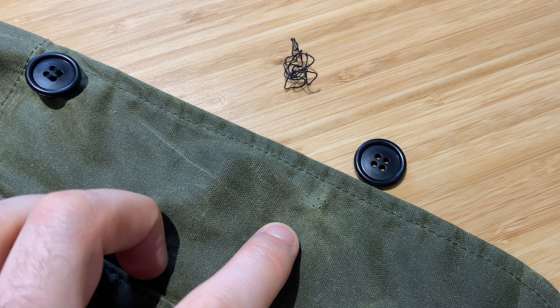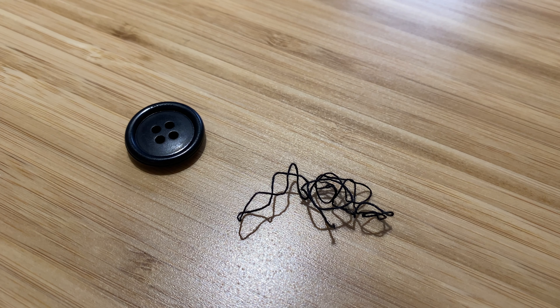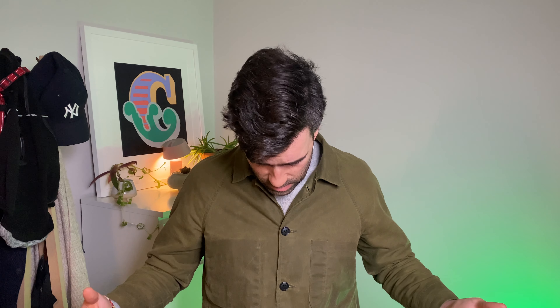Now let's talk about the things I don't like. First and foremost, when I first got this and wore it on a country weekend, after just one wear the bottom button came off with ease — almost like it wasn't stitched on correctly. That's not something I'd expect from a rugged outdoor shell layer. To their credit, Rogue Territory offered to have me send it back so they could restitch the button, but I thought that was excessive, so I just restitched it myself.